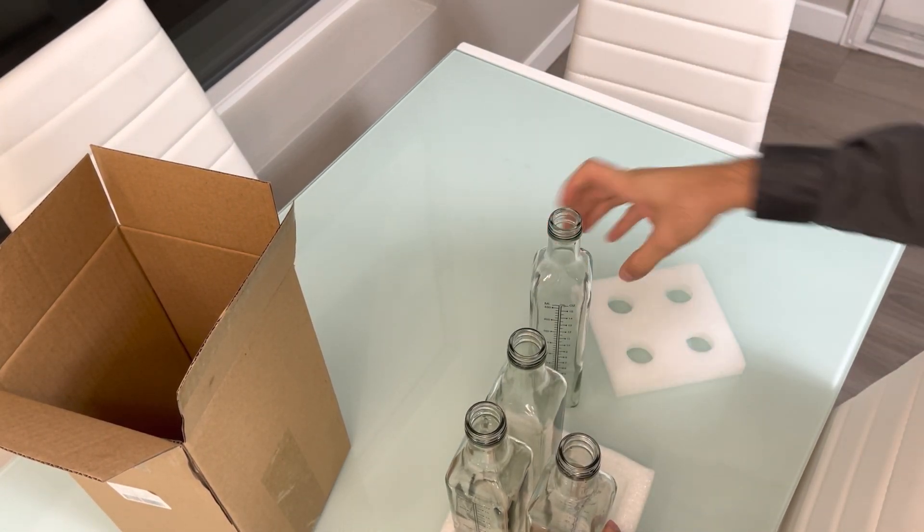Let's see — one goes on easily. Looking at them, on the pictures they looked different, but actually they're all the same. All of them have the same nozzle.